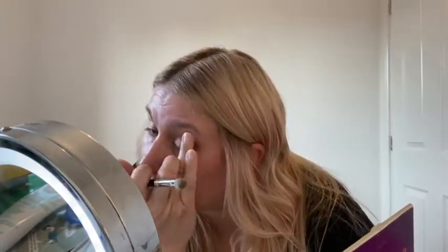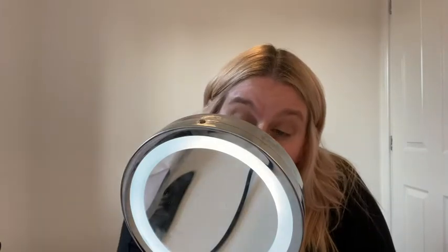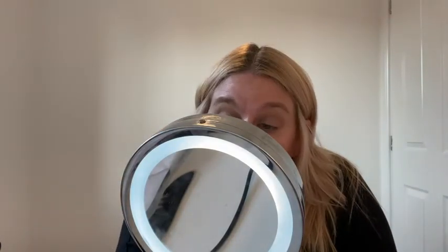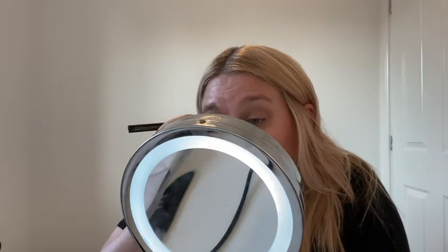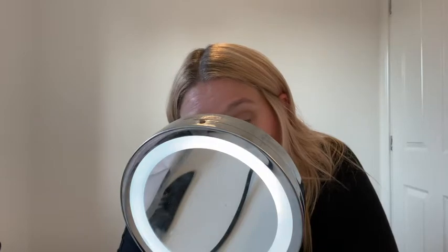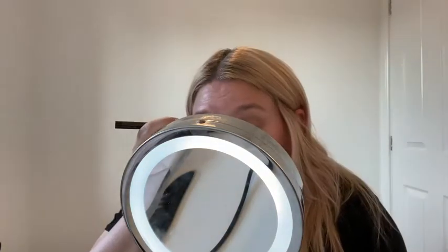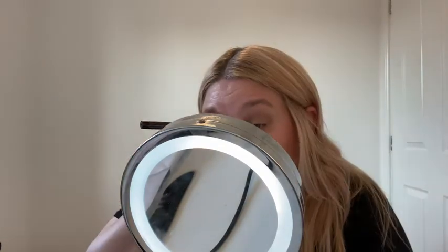This is my Tarte Clay Eyeshadow palette — I got it in New York a million years ago. Using the shade 'Super Mom,' it's literally just a base so my eyeliner doesn't slip around once it goes on. It doesn't really show up, but there we go. This is Benefit's Roller Lash eyeliner — it's like a felt-tip pen and it's a piece of piss to use. I realize you can't see what I'm doing now because I've hidden myself behind a mirror, but I wanted to leave it in so you can see how long it takes.